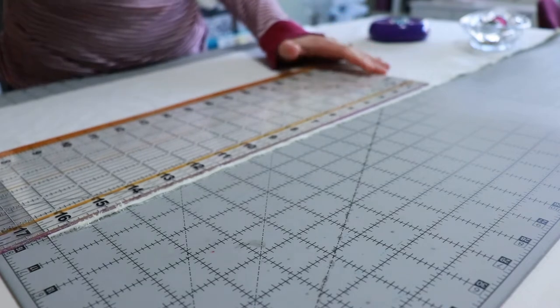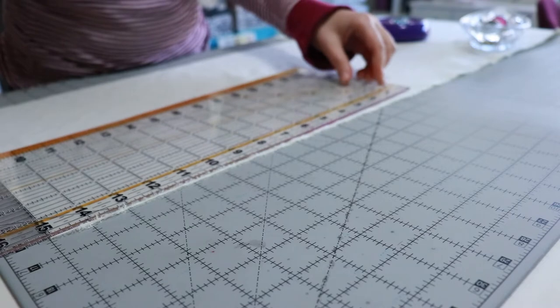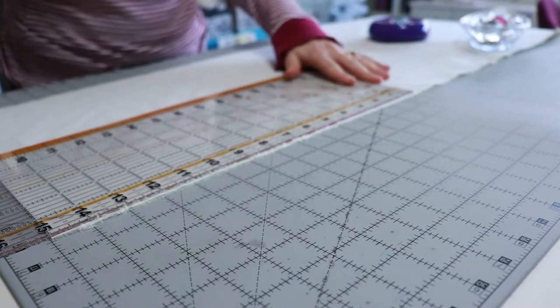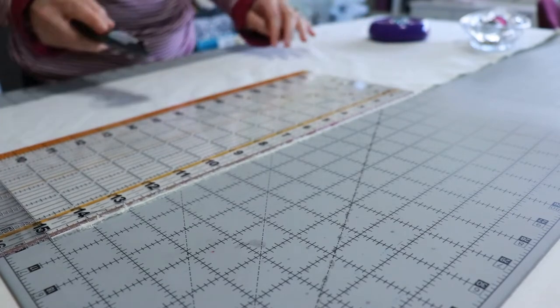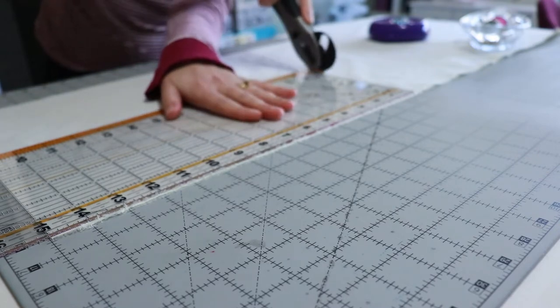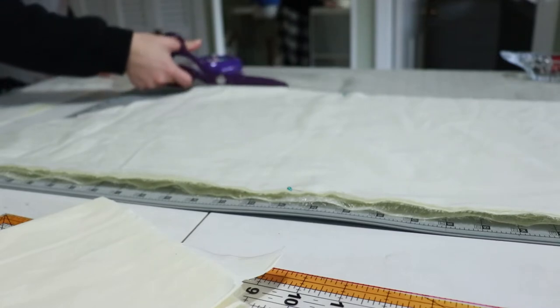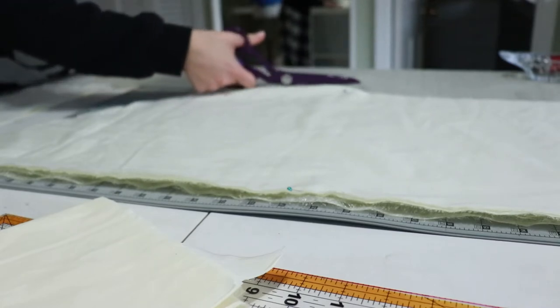Starting with the bow — I was originally going to make this out of the fabric I used for the underskirt of Belle, but when I started looking closely at my references I made the decision to try something different since I didn't have enough fabric. So I chose to use my ivory cotton and flatline it with my organza. This created a very shiny yet structured bow.